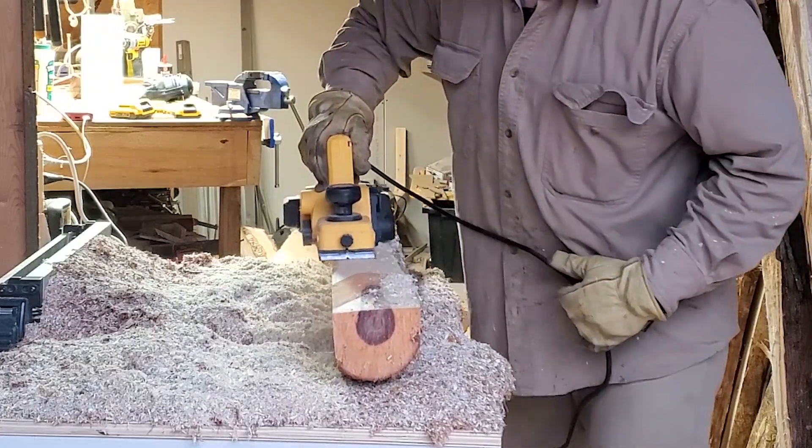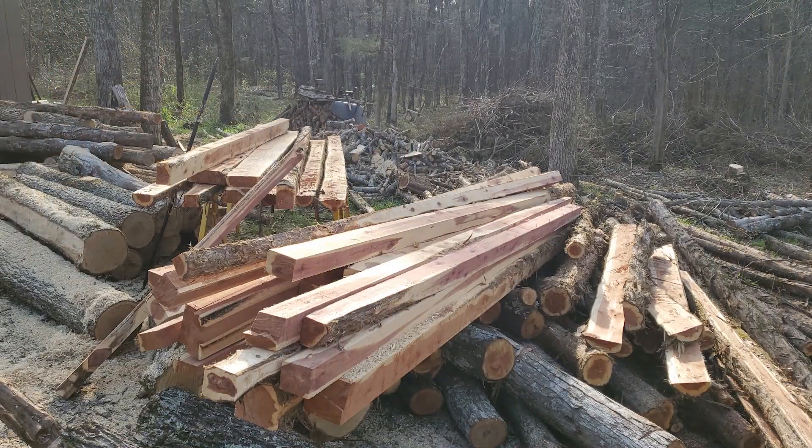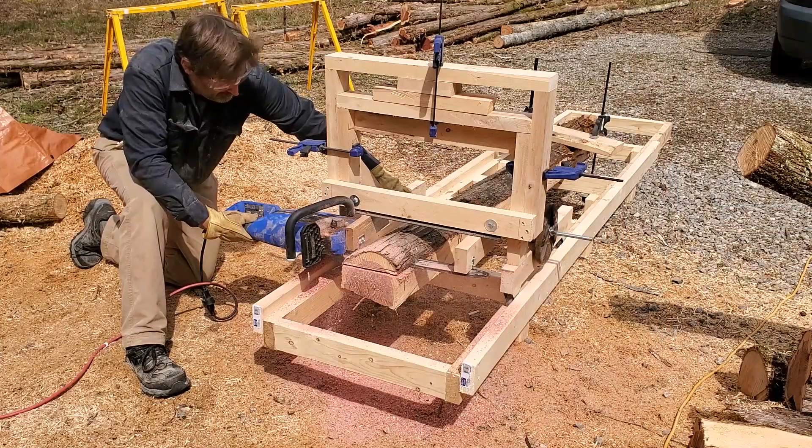It's been a while since I published a video as I've been very busy. A friend had some land cleared and I ended up with a huge stack of logs to mill up into lumber. Milling all that wood by hand would be nuts so I bought a small electric chainsaw and built a mill.